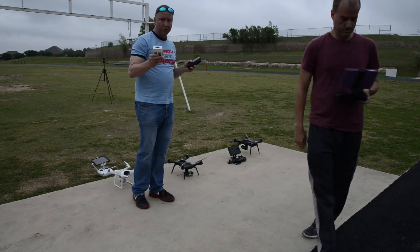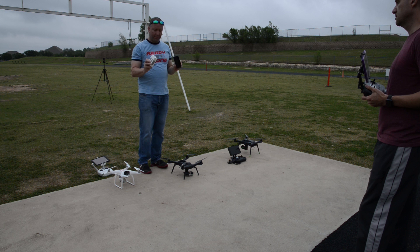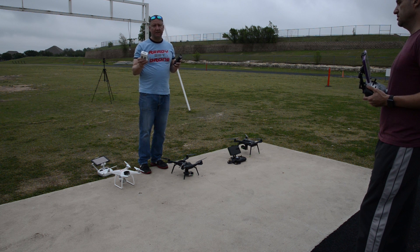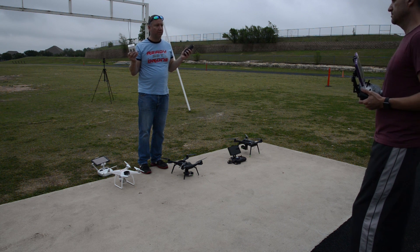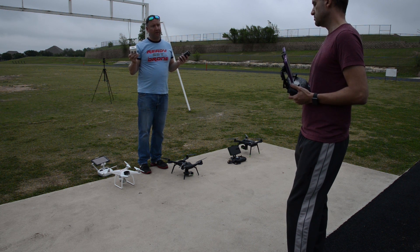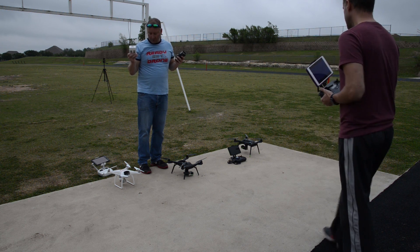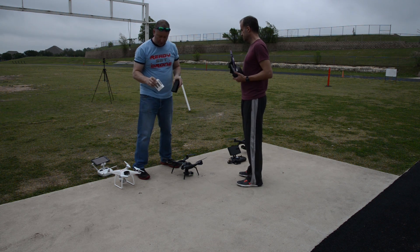We have two batteries that were charged overnight — both topped off completely. We're going to do a little test to see what the flight time is, just hovering, put them up in the air and let them hover. We're going to take them down to 20% battery and that'll be the end, because you never want to fly all the way down to zero. 20% will be our cutoff.